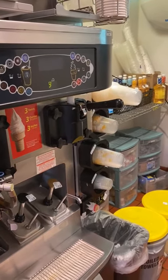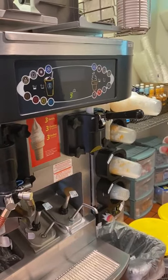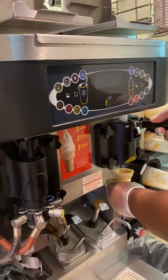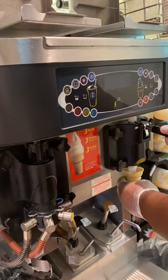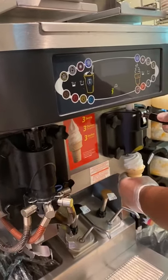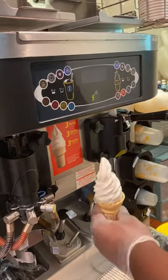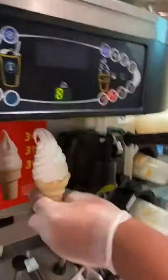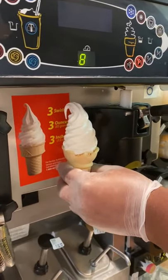Let's start out with the ice cream cones. Ice cream cones are three inches and three ounces. You put the cone under the ice cream side, slowly pull down the lever, fill the cone up with the ice cream, and then do three swirls, which equals three inches and a total of three ounces of ice cream. You can compare it up to the pitcher — three inches, three ounces, three swirls.